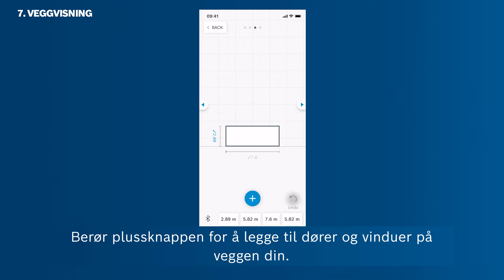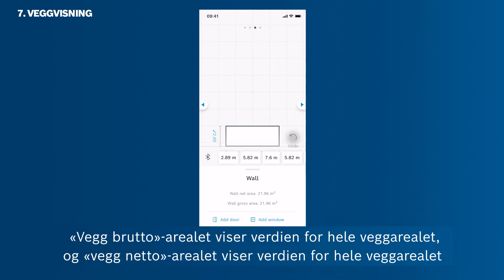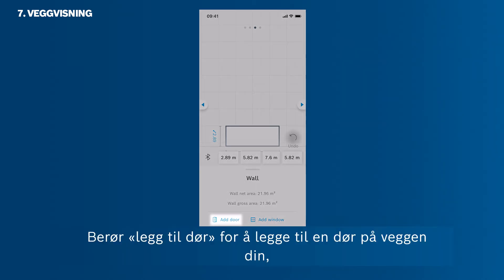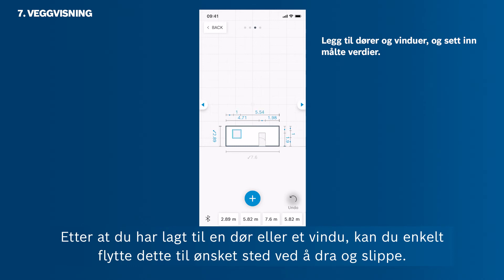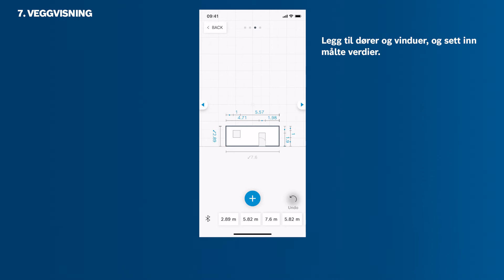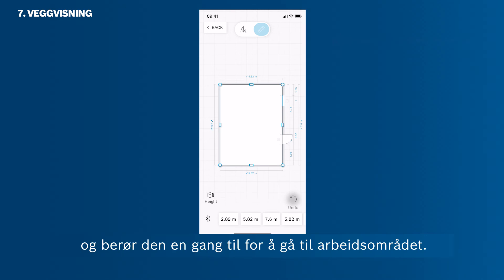Tap the plus button to add doors and windows to your wall. In this mode, you can also see the metadata of your wall. The wall gross area shows the value of the full wall area. The wall net area shows the value of the wall area minus windows and doors. Tap Add Door to add a door to your wall. After adding a door or window, you can simply move it to its individual position via drag and drop. Individual measurements can then also be added to the doors and windows. Tap the back button once to get back to the room sketch edit mode, then use it again to get to the workspace.